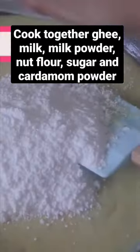Allow this to set and meanwhile prepare the burfi layer by mixing together ghee, milk, milk powder, nut flour, sugar and cardamom. Cook till it leaves the pan and add it on top of the biscuit base that's been set now.